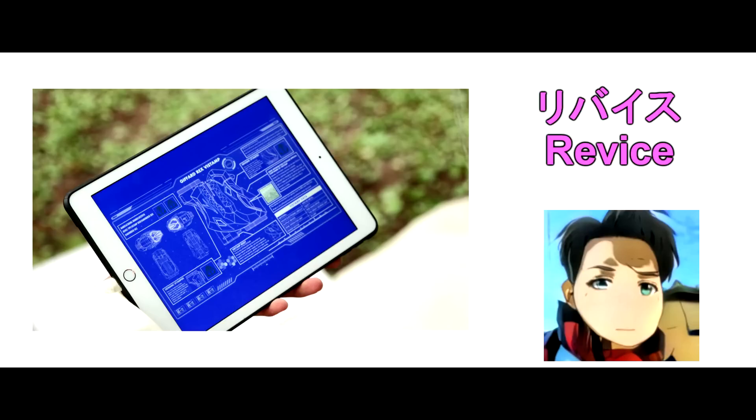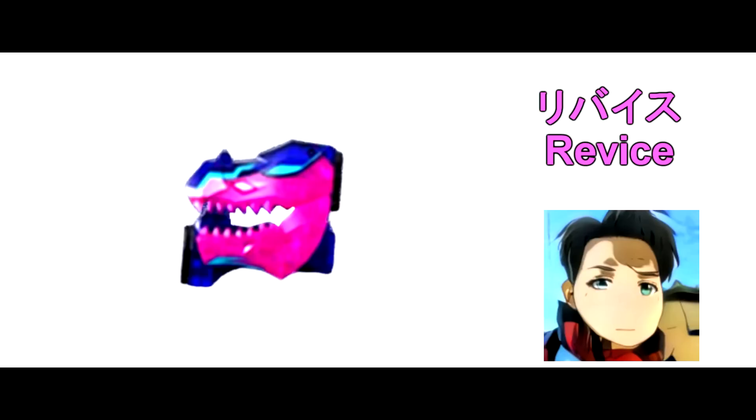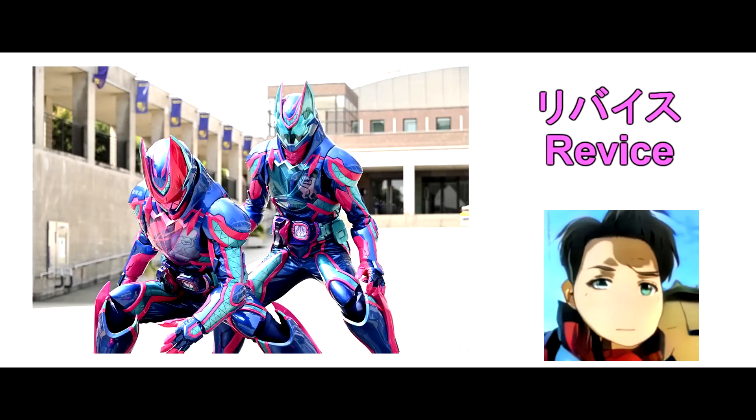Point 2: Gifato Rex Bi-Stamp. From EP 37 today, we are able to see Professor George is developing the Final Form Bi-Stamp — the Gifato Rex Bi-Stamp — for Ikki and Vice to henshin into Ultimato Revise and Vice!